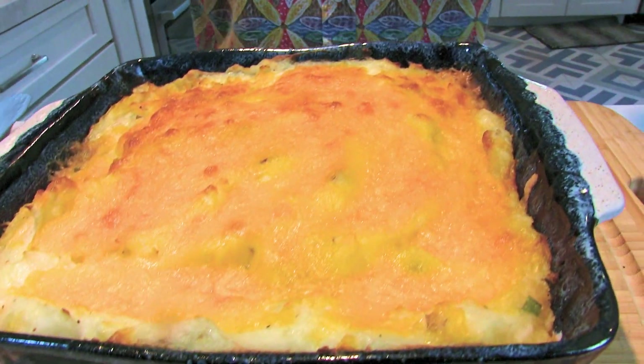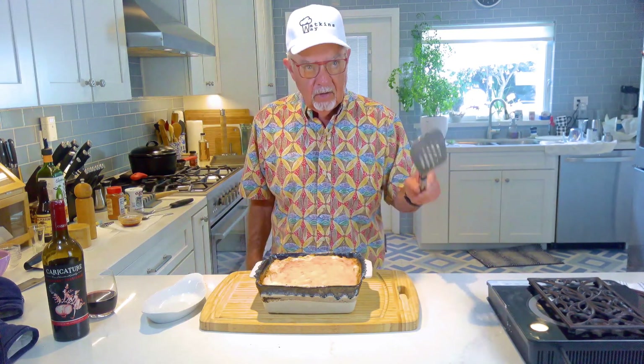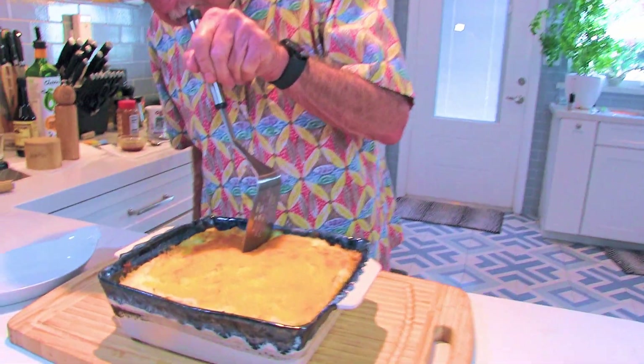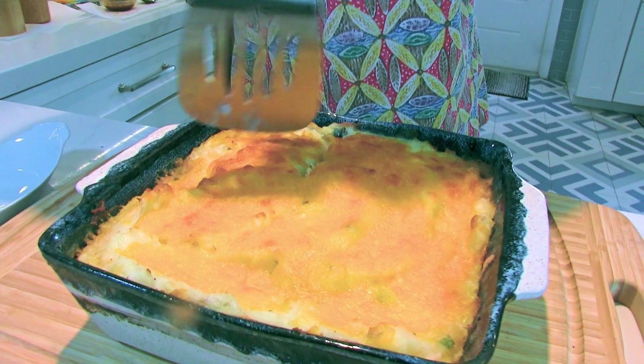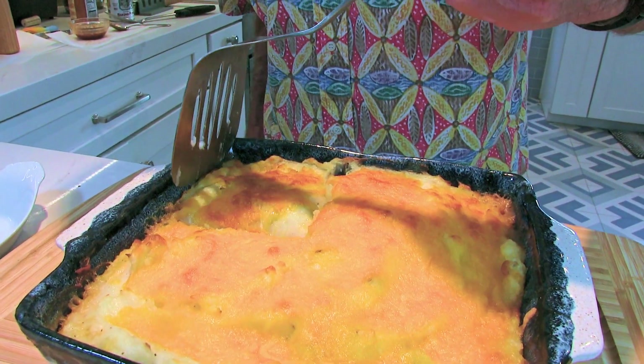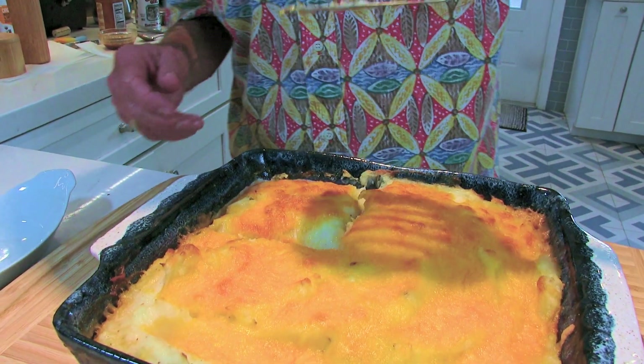We're gonna put this in the oven at 350 degrees for 30 minutes. All right, our shepherd's pie just came out of the oven — looks pretty good! I'm gonna use a spatula. I'm gonna try to scoop a piece of this out without screwing it up.